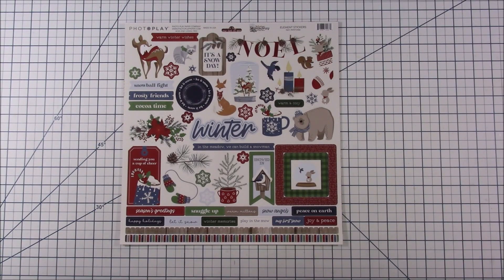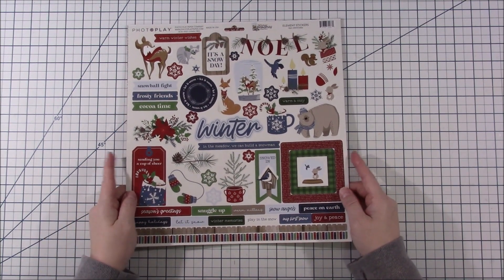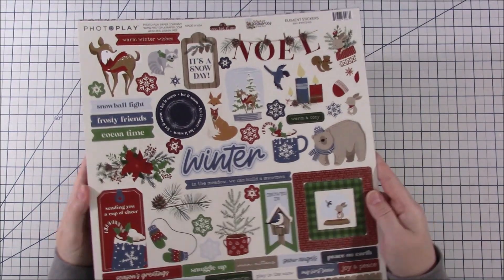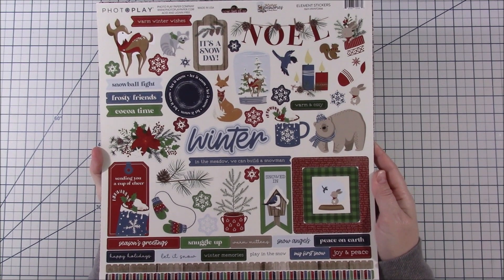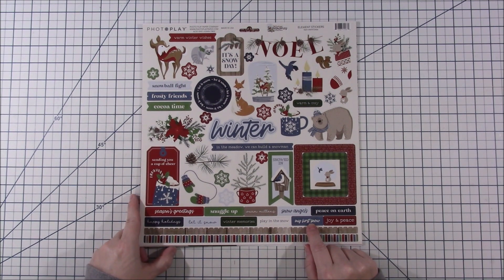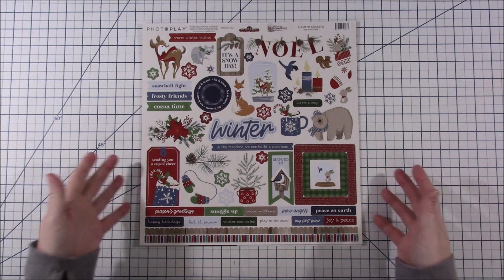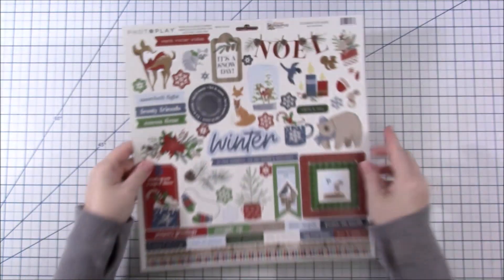Hi everyone, welcome to another Spend Less Scrap More video. I have no idea what season this is because it's been so long since I've made one, but I'm really excited about this. I actually got this last October, November, December time when I wasn't making videos, but I knew you guys would know why I picked this right away. It's got a very cutesy vibe, but not quite as cutesy as Doodle Bug. The birds are what drew me to this.